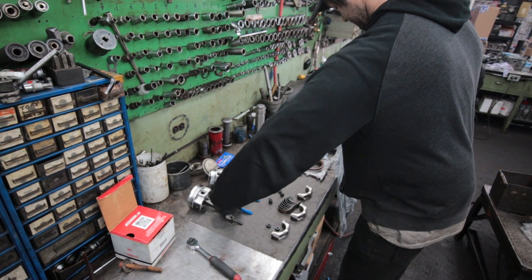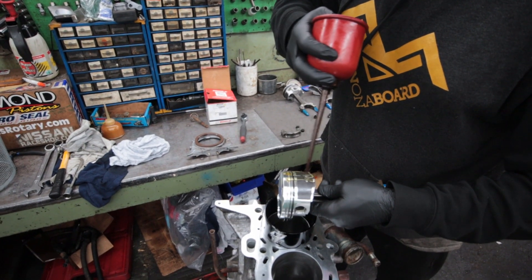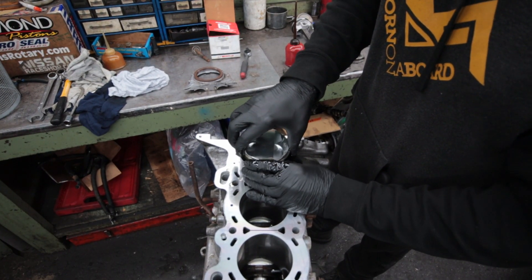Now it's time to get those pistons into the engine. Like always, a ton of motor oil is used to lubricate and the piston rings are compressed before sliding the piston into the cylinder.